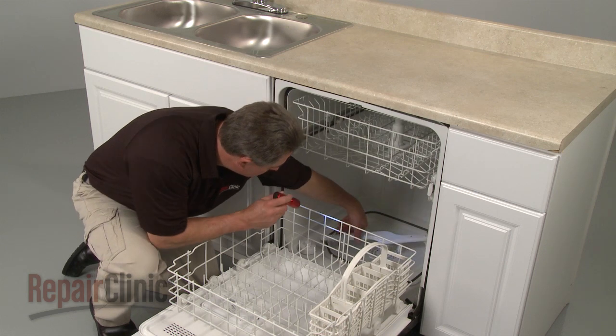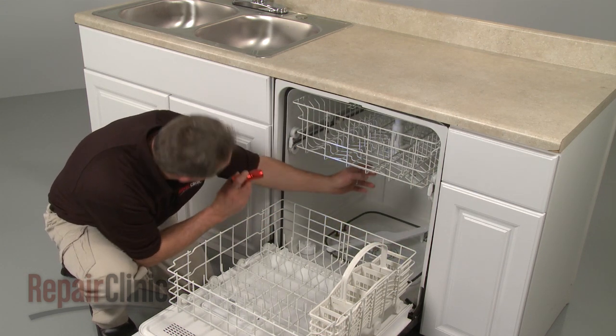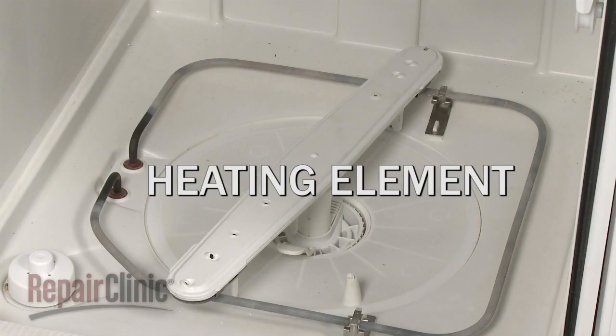Be aware that the failure of a fuse often indicates that there is a shorted electrical component in the dishwasher, such as a thermostat or heating element.